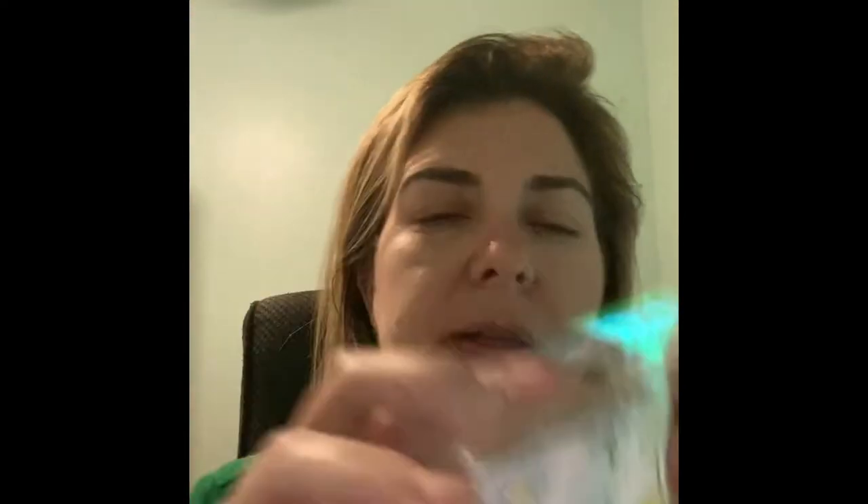I did this Scentsy, Chamomile Daisy from the Life's a Garden collection. It's a nice tea note — definitely tea and definitely lemon. I don't pick up a lot of chamomile specifically, more of a generic herbal tea and lemon note. It's a very pleasant scent and the performance wasn't overpowering, but it did scent my entire open concept area. I actually liked this one quite a bit, so I would repurchase it.